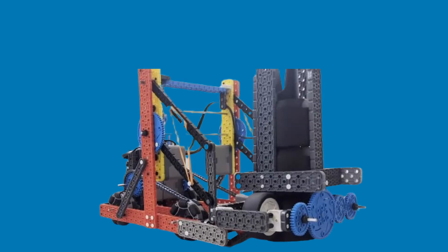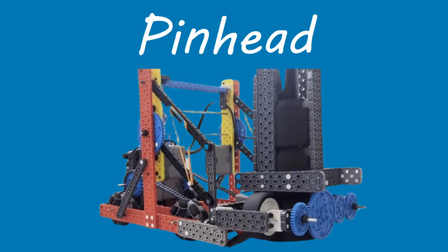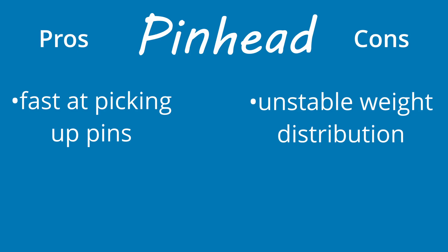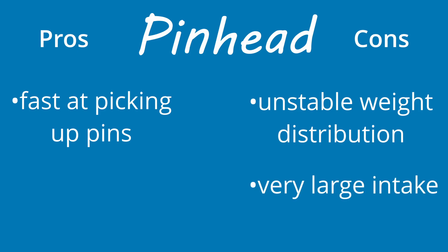The second robot we're going to be looking at is Pinhead by Ben Lipper. It's an arm and claw style bot that actually uses wheels to intake pins instead of using a claw, and it's impressively fast at picking up pins. That said, there are two major downsides. First is the weight distribution — it's a little bit unstable and shakes a bit. And the second thing, probably more important, is that the intake is super large,